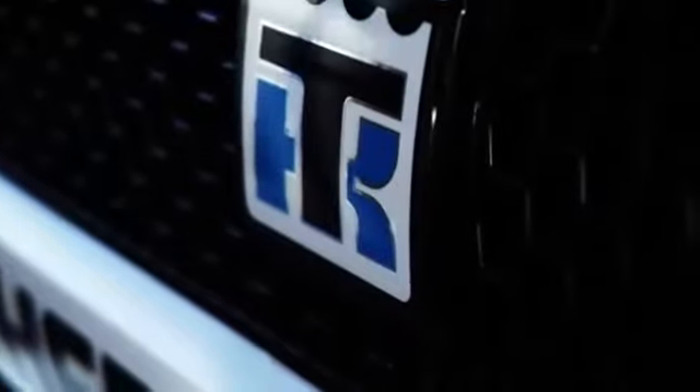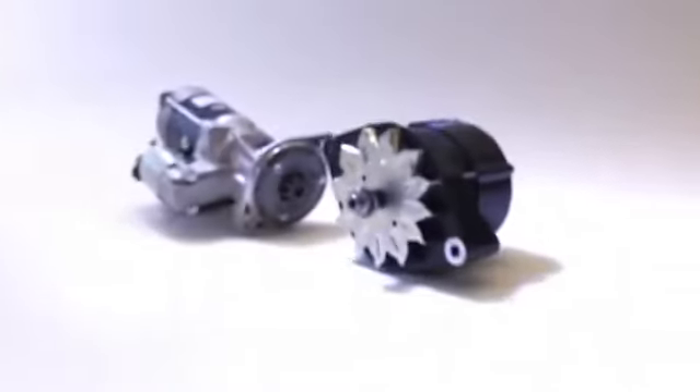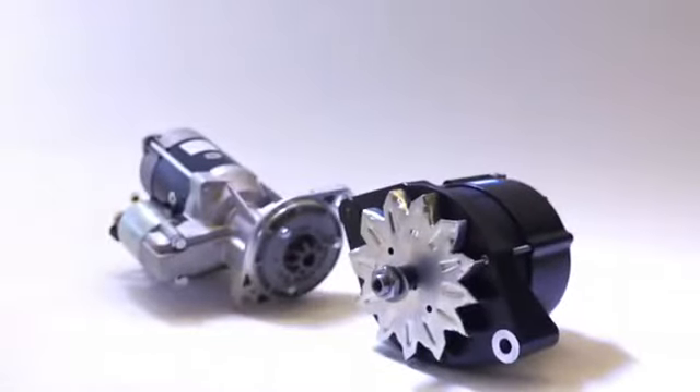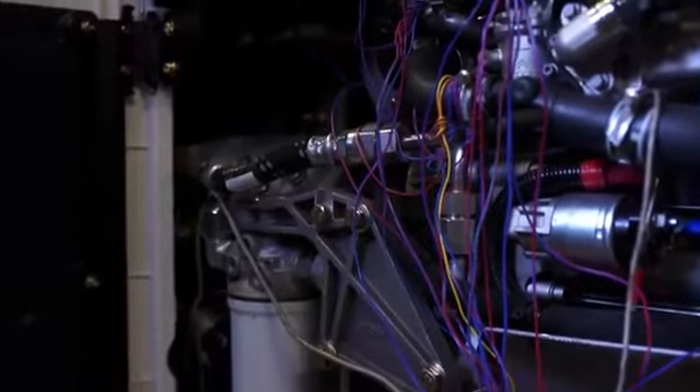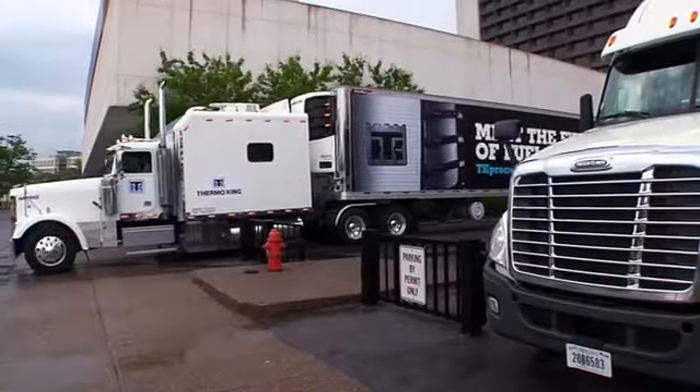At Thermo King we design our starters and alternators to go above and beyond. We know firsthand your unit requires an exceptional amount of starting cycles and a stable electrical system to be sure everything functions properly.